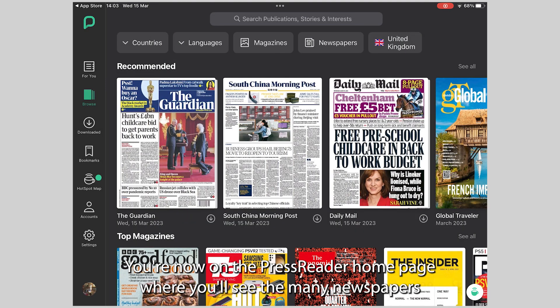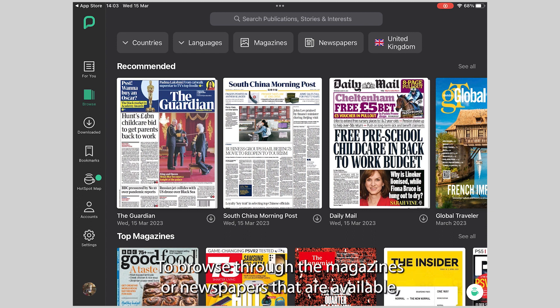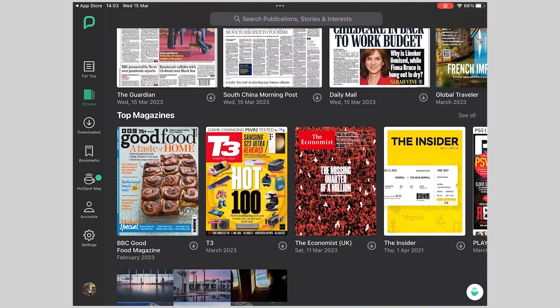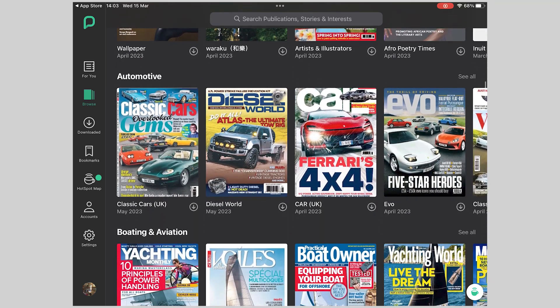You're now on the PressReader homepage, where you'll see the many newspapers and magazines that you have access to through your library PressReader account. To browse through the magazines or newspapers that are available, scroll down. To search for a particular publication, use the search box at the top of the screen.